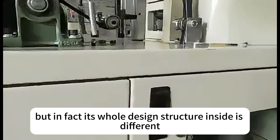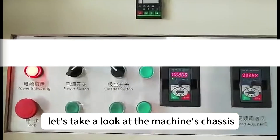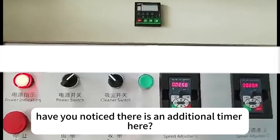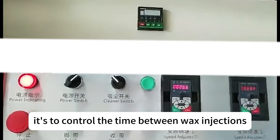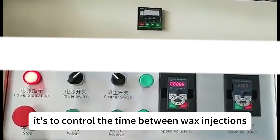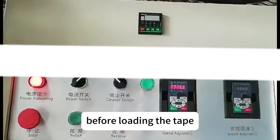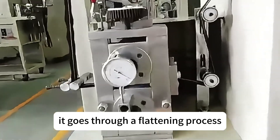Let's take a look at the machine's chassis. Have you noticed there is an additional timer here? It's used to control the wax inside the machine — specifically to control the time between wax injections, the interval of the spraying time. Before loading the tape, it goes through a flattening process and then goes into the chassis.